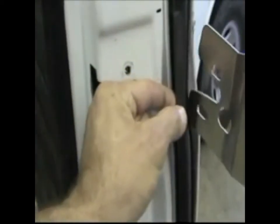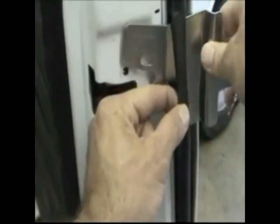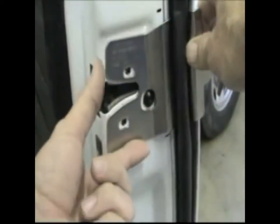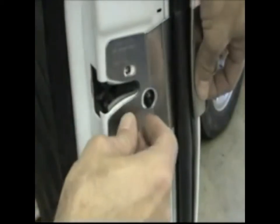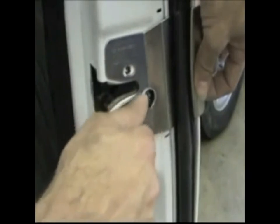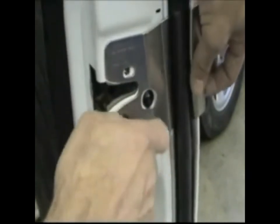Slide the bracket through the weatherstripping. Loosely re-tighten the star bolts.